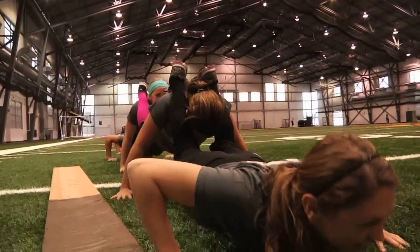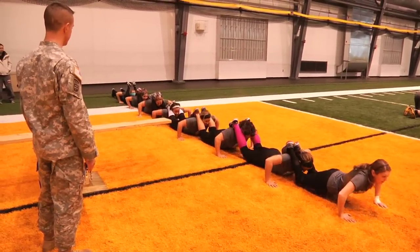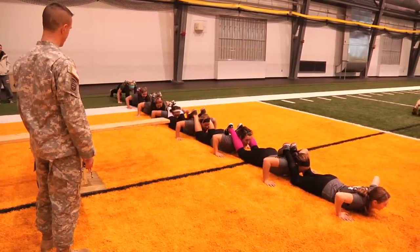In an effort to just kind of get some exposure to some different things, I asked the Army National Guard to come in and do a section they do with leadership training with softball teams. It's definitely not what I expected out of practice today.